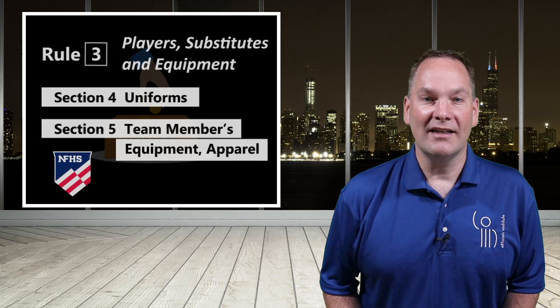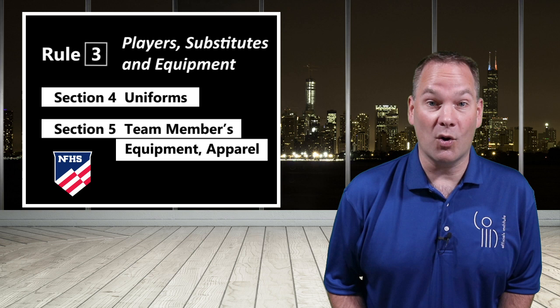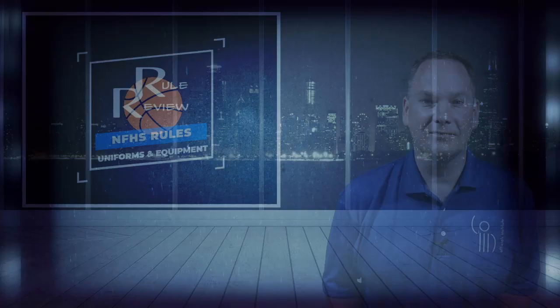Rule 3, Section 4 and 5 is rarely referenced when officials prepare for an upcoming game or season. But if you are ever faced with an unusual situation regarding uniforms or team equipment and apparel, understanding this less familiar section can go a long way in handling it correctly. So let's get to it and talk about uniforms and equipment. Roll those clips.